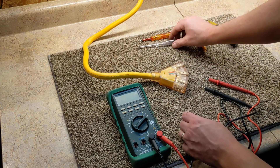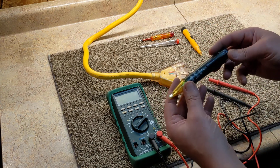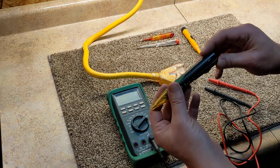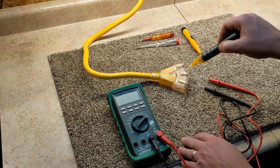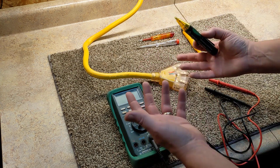Here we have what we call tick testers. One neat thing about tick testers — how do you know it works? If you're going to test something for the first time, you need to know before you put your hands in there that the circuit is actually dead.